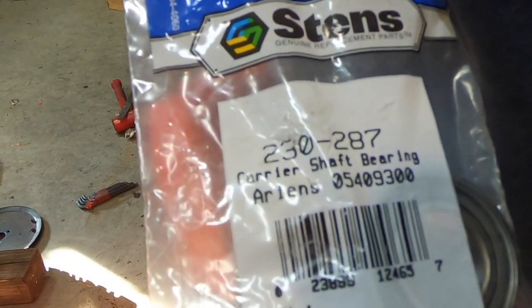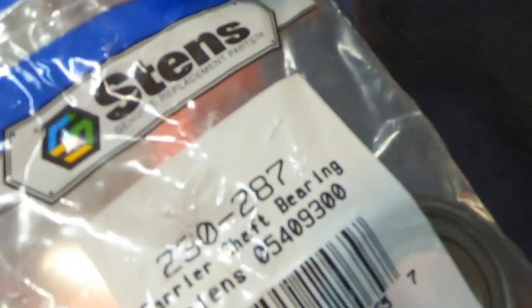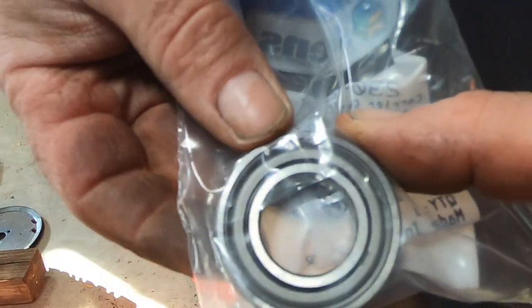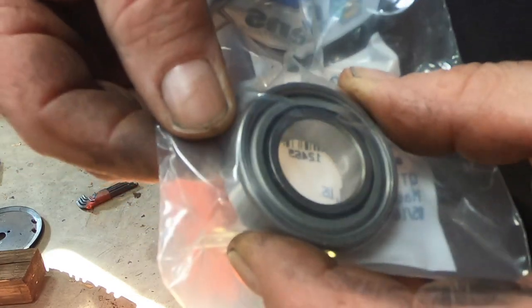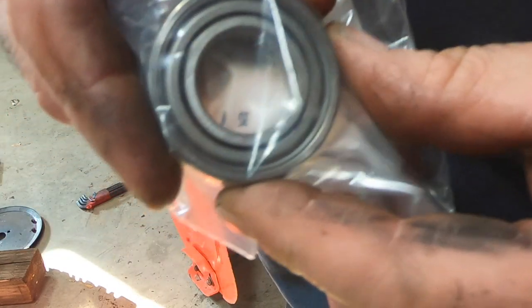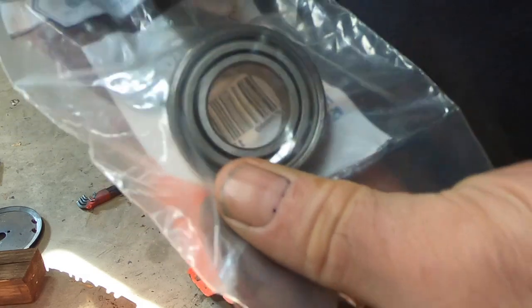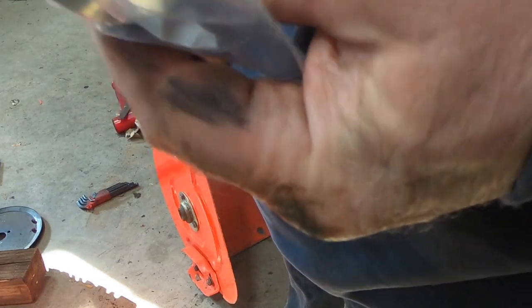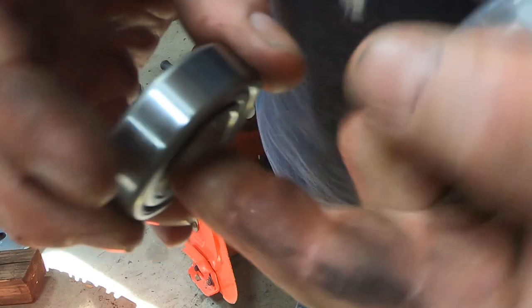The replacement bearing is 230-287. Ariens number is 05409300. Of course it's an oddball size — if they used a regular 603 I've got a ton of those, or even a 604. But nope, this one is like a hybrid in between the two — just slightly different diameters. Which sucks. So you have to spend $20 instead of $2. Such is life in the 21st century. Build them so you can't fix them and you've got to buy their stuff.